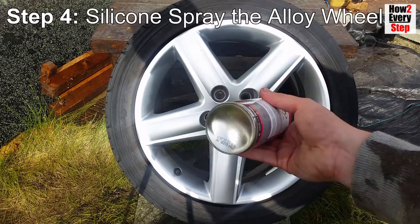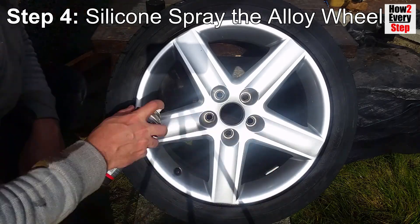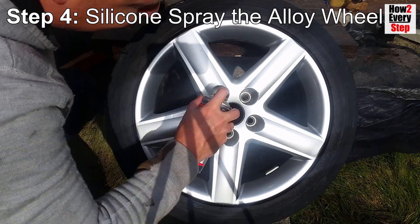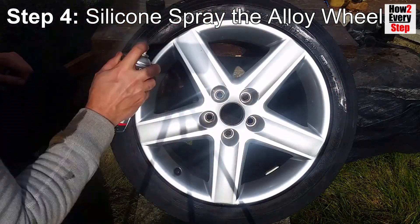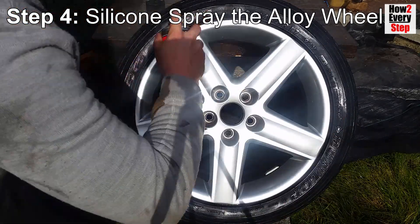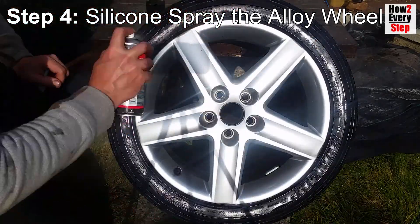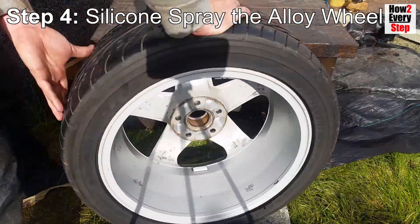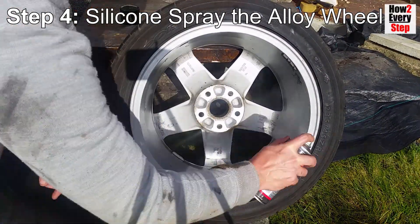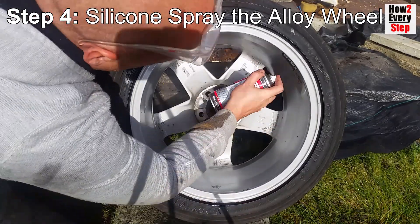Step four: silicone spray the alloy wheel. First, give the silicone spray bottle a good shake. Use the silicone spray in a well ventilated area, preferably outside, and wear a respirator face mask. Amazon links to all the materials used are in the description. Spray the entire wheel surface with silicone spray on the front and back of the wheel. Imagine you are spray painting the wheel to help cover all of the wheel surface. Spray all round the wheel rim where it meets the tyre bead to cover the outside edge of the wheel rim. The silicone spray also makes a good tyre shine, so you might as well spray the tyre side walls.